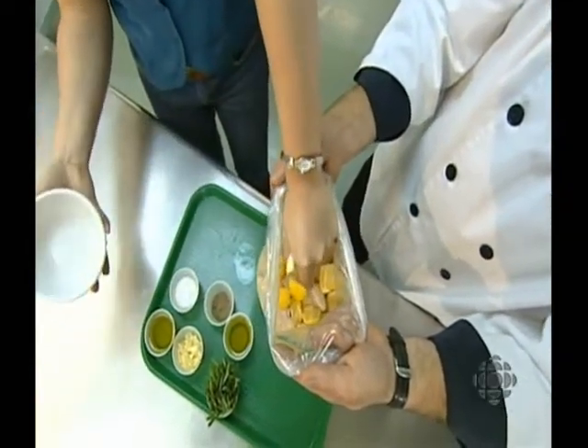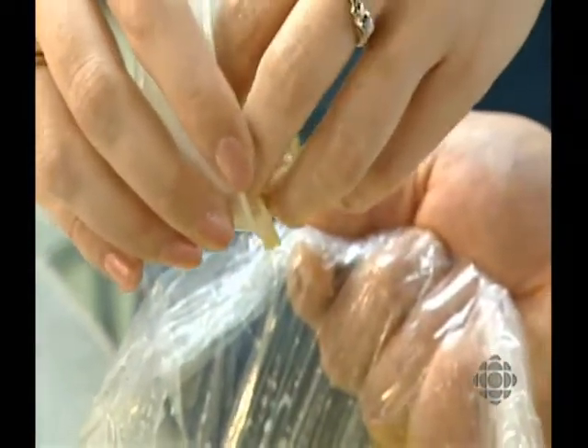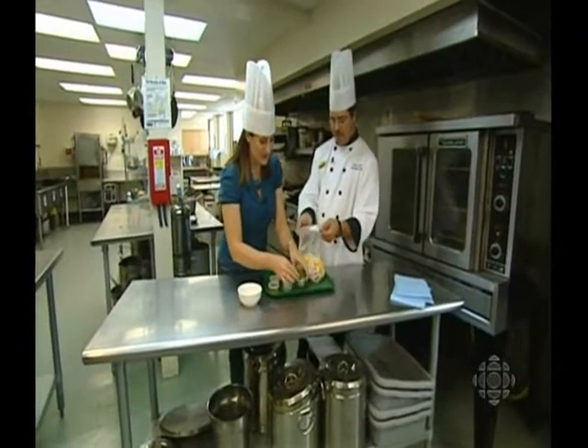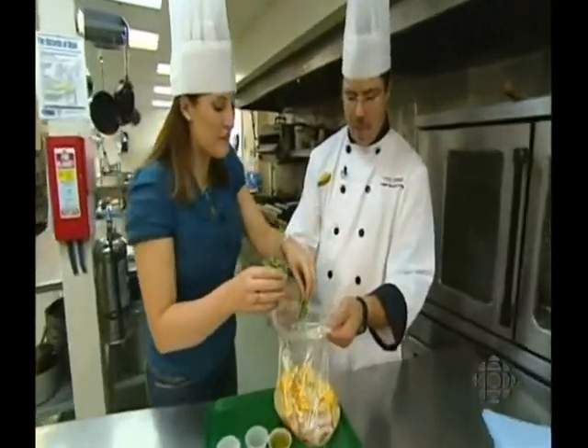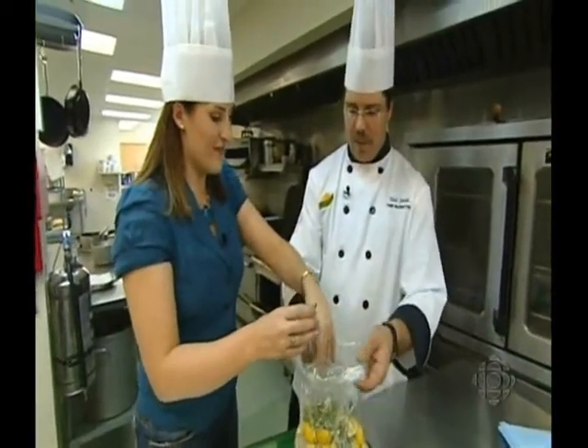They don't need to be crushed too much, but the more juice you get out, the better. Now we've got about three or four cloves of garlic, chopped. And our fresh rosemary — we have about eight stems here. Rosemary is very fragrant, very woodsy, and it has a lovely strong flavor that really goes well with the lemon.